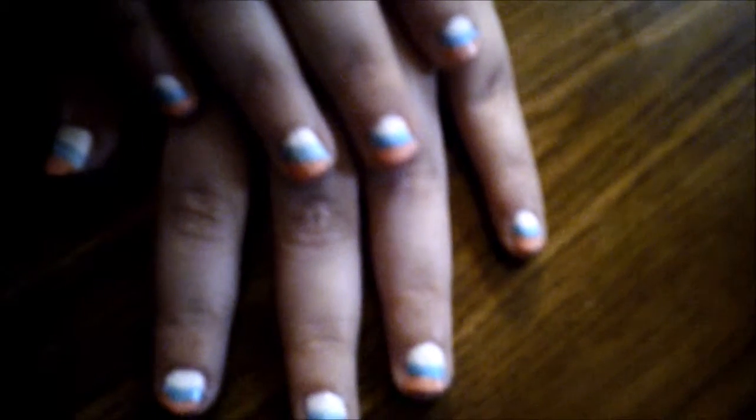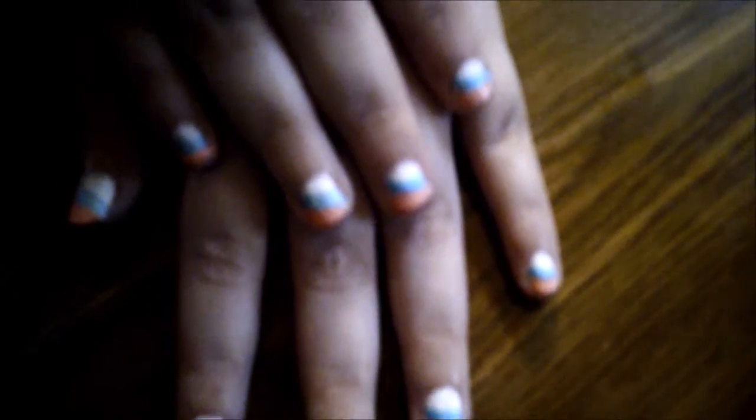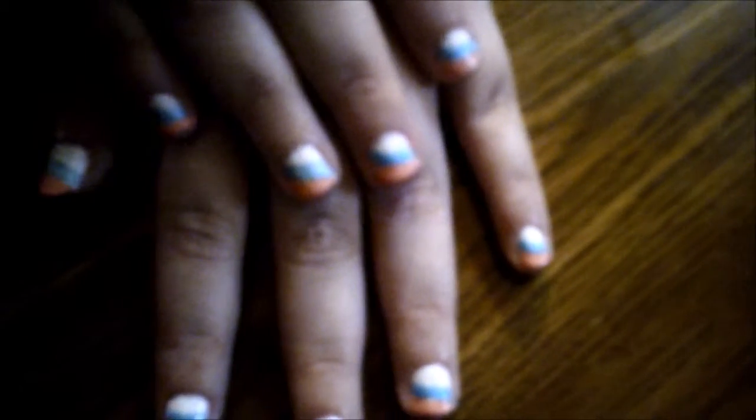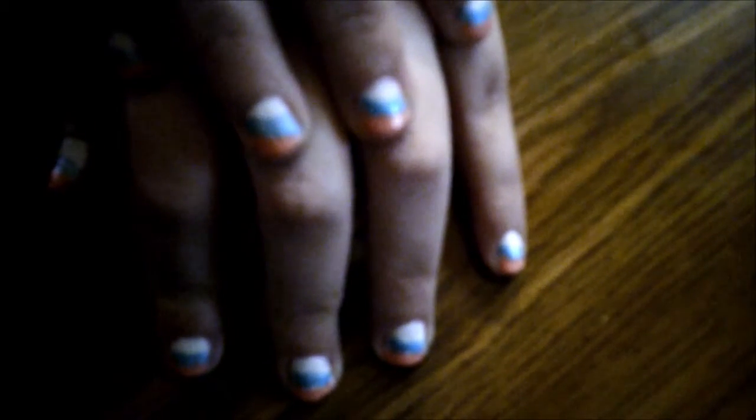This is what they look like when they're done. When they're done, just put clear coat over it so it stays on longer. Hope you enjoyed this video. Please give this video a thumbs up and subscribe to our channel, and don't forget to press the bell so you know when we upload new videos. See you next time. Bye bye.